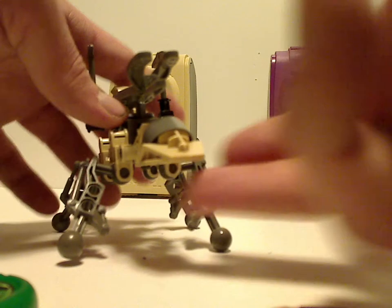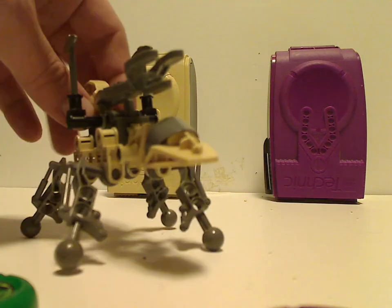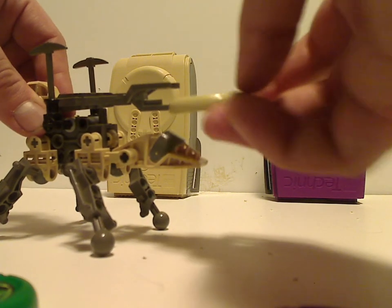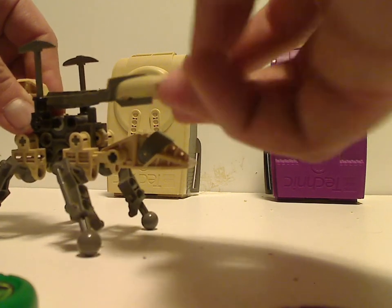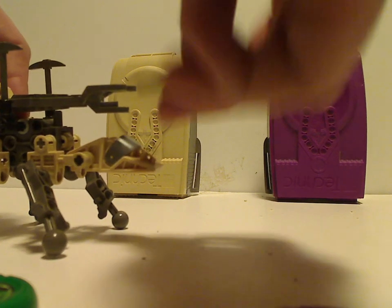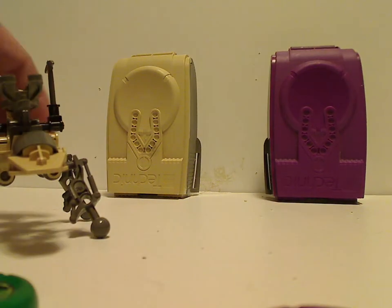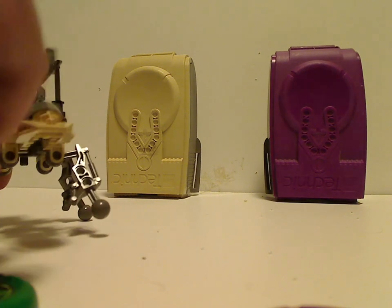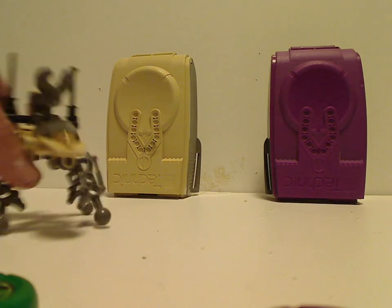The throwing feature is held up top where you click the pieces, put a disc in on the end, and it can fly. And that's about it for Granite.